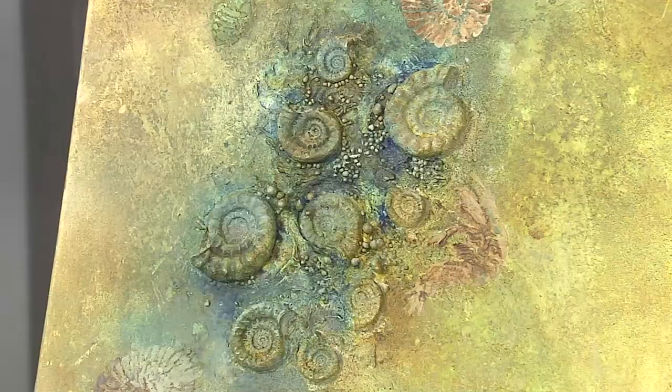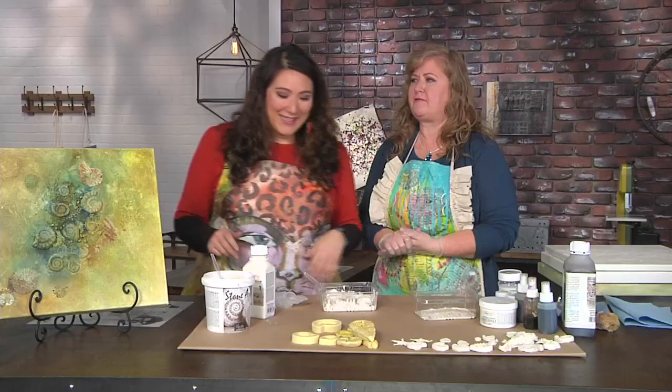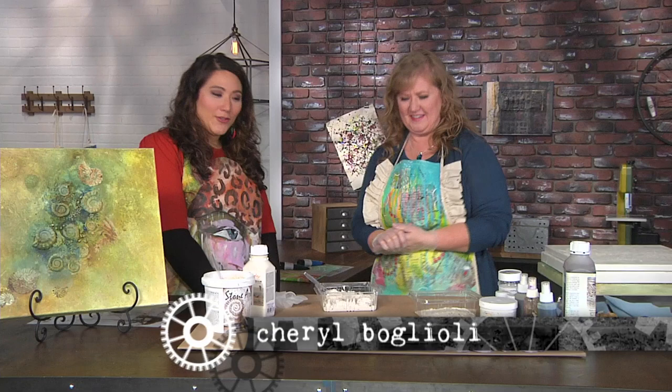I'm here with artist Cheryl Boglioli, and Cheryl has brought what I think is just a stunning piece of art that looks like it's full of fossils. It is, but it's fossils that we've created ourselves — I didn't have to go digging for these. Fake fossils. Faux fossils. Very fancy.